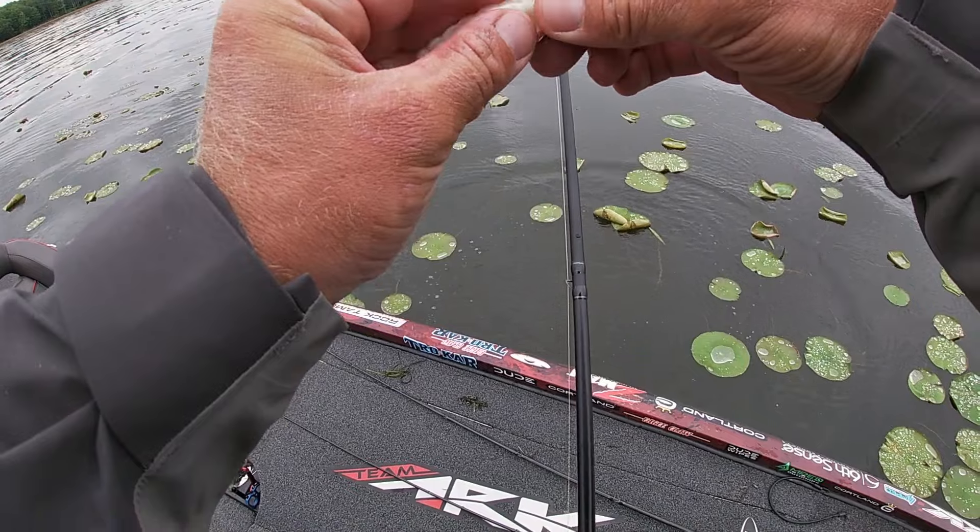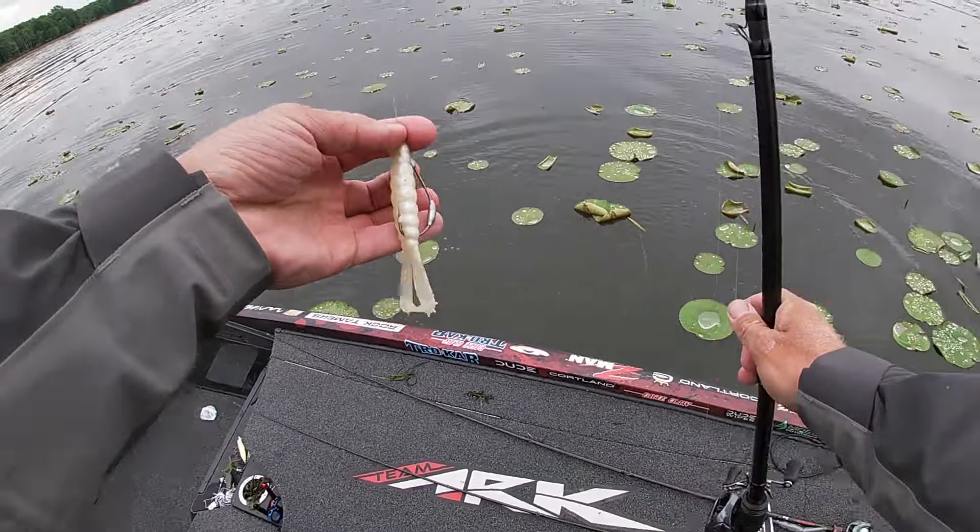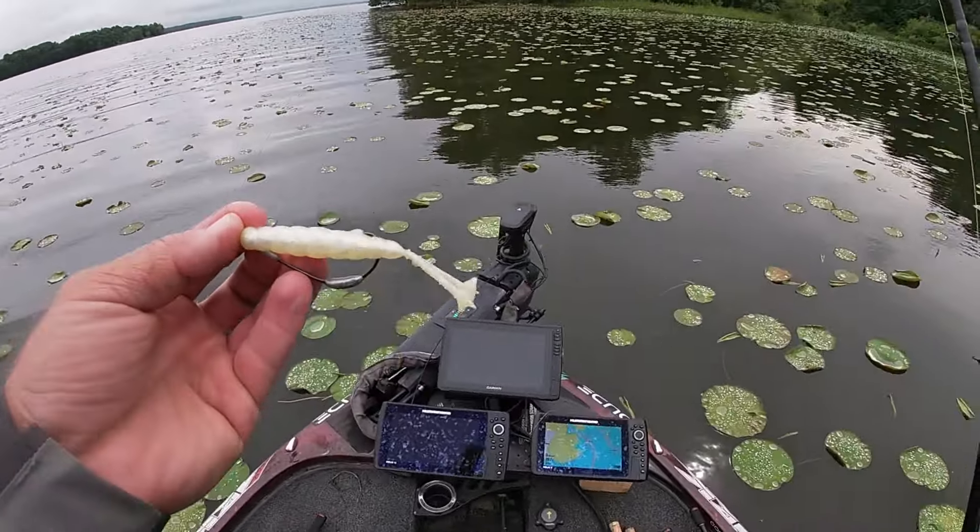It has little tails. The beautiful part about these toad style baits is they have kicking feet that actually allow them to move faster through these areas, allowing you to cover a lot more water. They also don't have some of the same drawbacks that a frog has. A lot of times when fish eat frogs, they come up and they swat at that frog and don't actually ever get it, or they pop the frog out of the air.